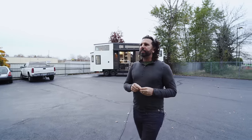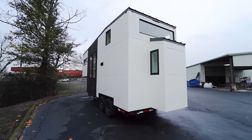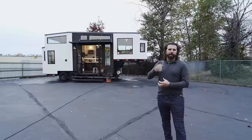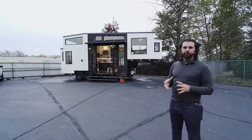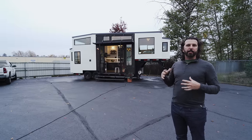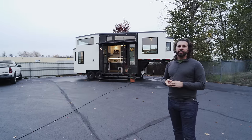Hey folks, this is Jen. I'm going to do another walkthrough, and I'm really excited today because we're going to show you our first gooseneck. We've designed many goosenecks throughout the years and we finally were able to pull the trigger on this one — it's just a gem. A gooseneck is a form of attaching a trailer to a truck, and it lands all the weight on the truck right over the axle, making it a lot easier to transport and drive.